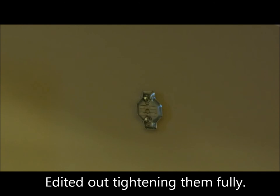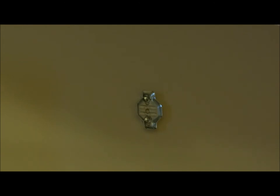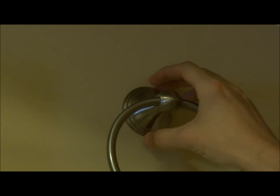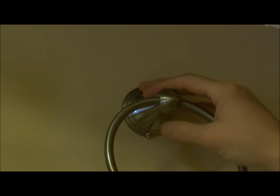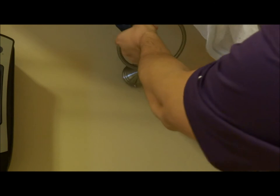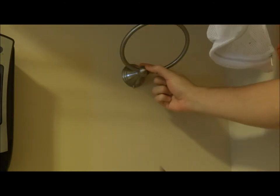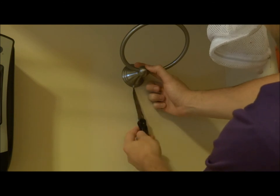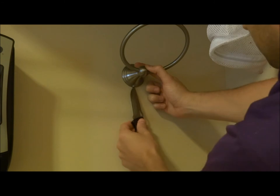Now that the bracket is on, go ahead and slide the ring on, and then the last thing to do is tighten it up and you're done. I'm too lazy to grab a flathead from the garage, so I'm just going to use this knife here — there's a common theme of me being lazy.